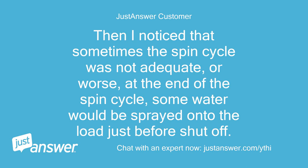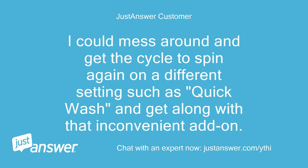Then I noticed that sometimes the spin cycle was not adequate, or worse, at the end of the spin cycle some water would be sprayed onto the load just before shut off. I could mess around and get the cycle to spin again on a different setting such as quick wash and get along with that inconvenient add-on.